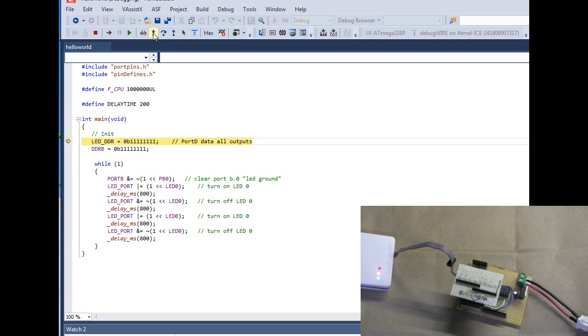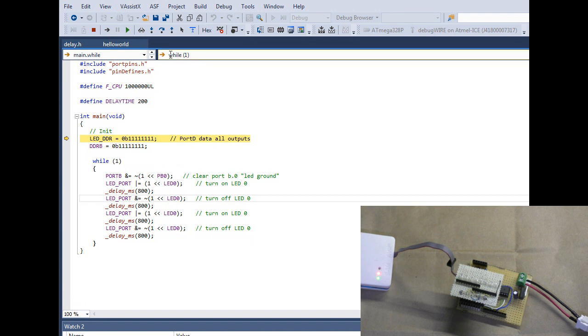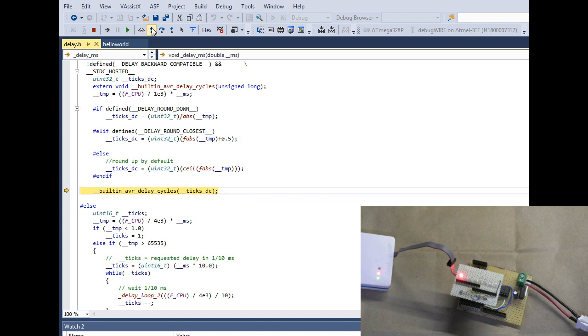I'll go ahead and use Step Into to go through the code step by step. Stepping in here — Port B0 is being set low. I'm using Port B0 because with the LED connector I'm using I couldn't get to a ground easily, so I'm just bringing Port B0 to ground and using that as ground. Continuing to step — this should turn on the LED.